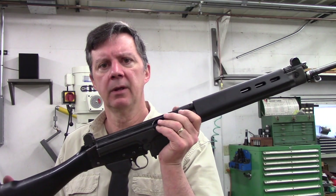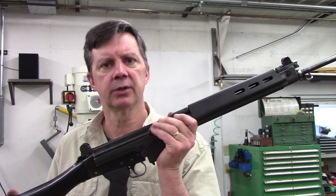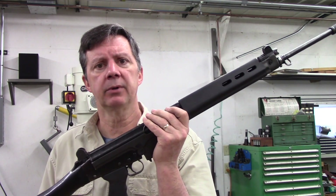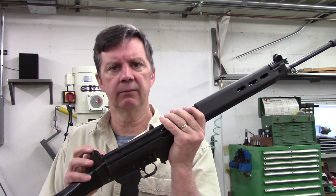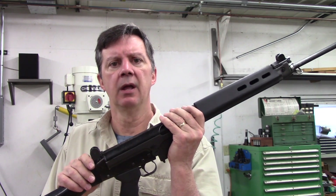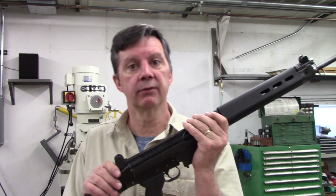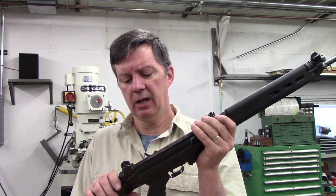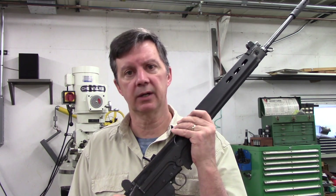I've got the rifle all back together with the new receiver shims installed and the ten-thousandths oversized frame lock from the previous video. The play in the vertical and horizontal axes on the back end of this rifle has been reduced to just about zero — certainly zero in the vertical axis and maybe one or two thousandths in the horizontal. The feel of this thing — there's no wiggle. It feels solid as a rock.